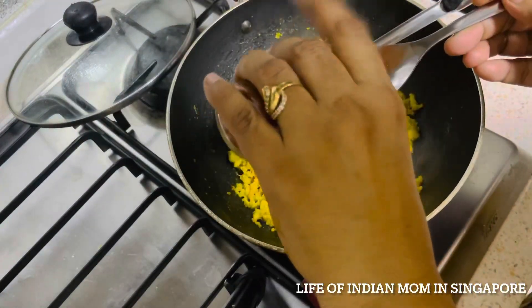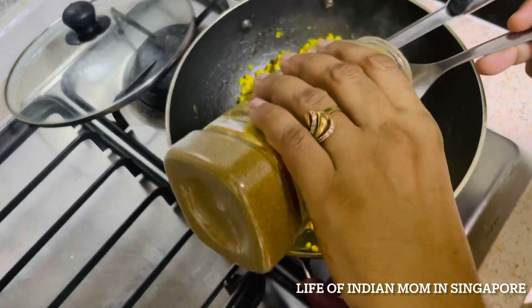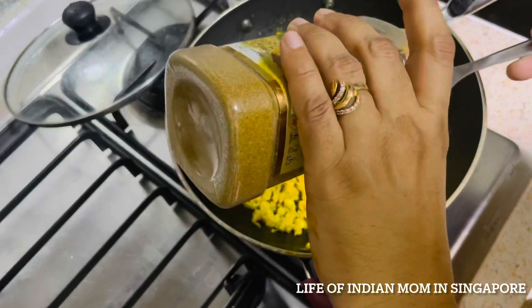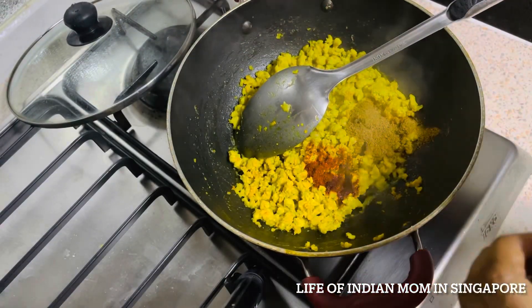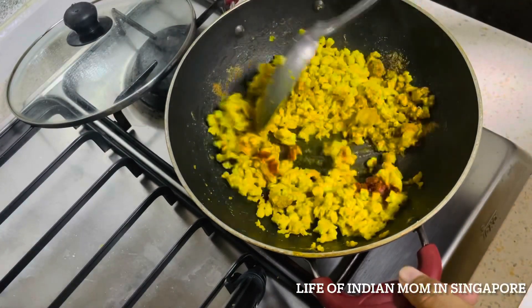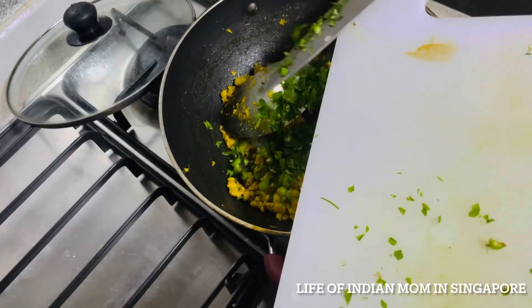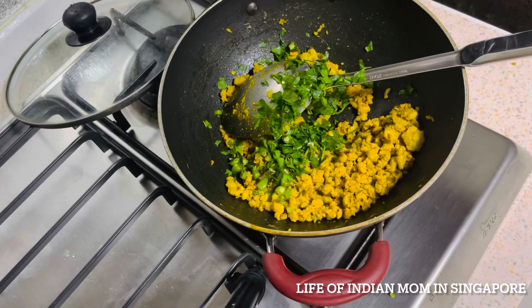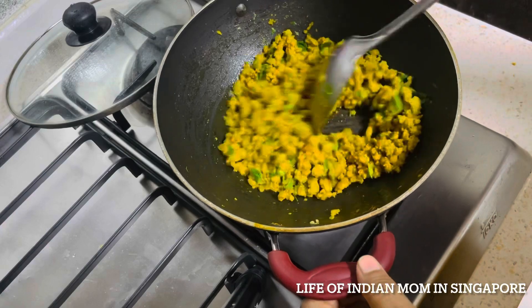After stirring for two to three minutes, add 1 teaspoon red chili powder, 1 teaspoon cumin seed powder, and half teaspoon garam masala powder. Mix properly and stir for another two to three minutes. Then add one chopped green chili and a few chopped coriander leaves to enhance taste and aroma. Mix well, stir for a minute, then turn off the gas and keep aside to cool down.